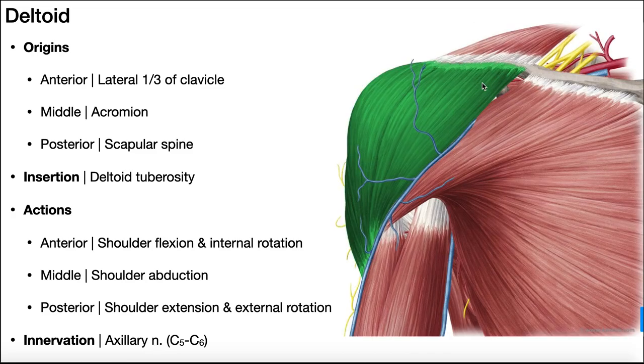There's a small space called the deltopectoral groove, created by an opening between the most anterior part of the deltoid and the pectoralis major. There are two major superficial veins that drain the upper extremity: the medially placed basilic vein, and laterally the cephalic vein. The cephalic vein drains the lateral part of the upper extremity and runs up through the deltopectoral groove to go deeper and fuse with the axillary vein.